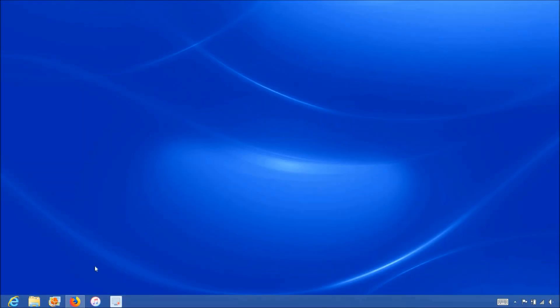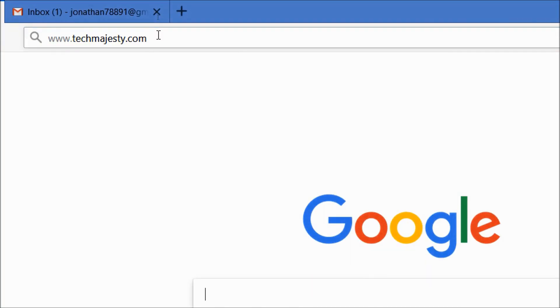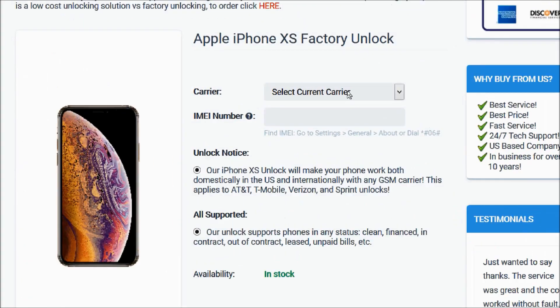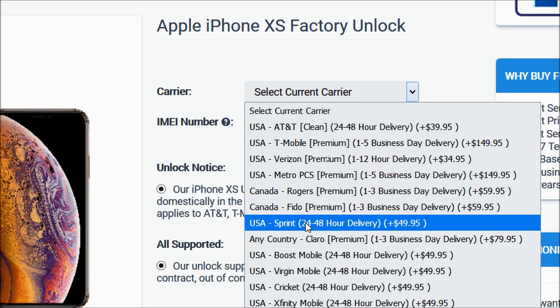Now that we have the IMEI number of the iPhone, we will go on the computer and open the internet browser to go to TechMajesty.com. Once we are on this website, we will place an order to unlock our iPhone. We will choose the iPhone XS since that's the phone we're unlocking today. Then for the carrier option, you will choose the carrier your iPhone is locked to — such as AT&T, T-Mobile, MetroPCS, Sprint, Xfinity Mobile, etc. My phone is locked to Sprint, so that's the carrier I'll be choosing.